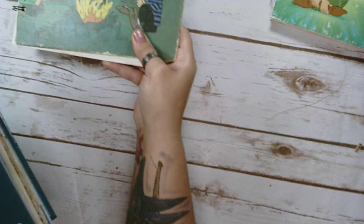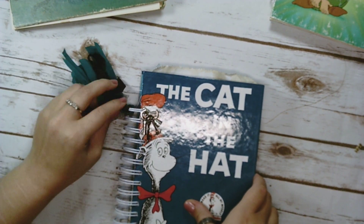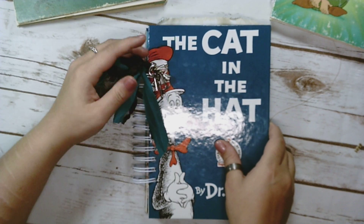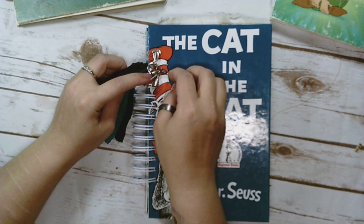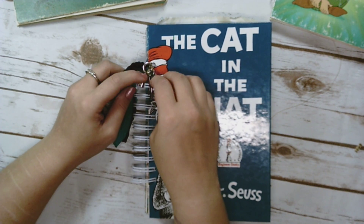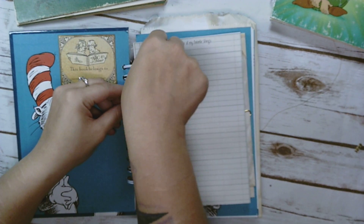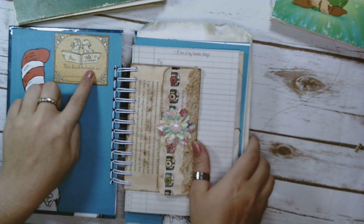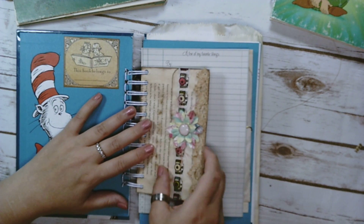I'm going to go ahead and do the Cat in the Hat. This one I found was more difficult to work with, and it's very frustrating actually. I really like how it looks. I really like everything I was able to get in there because I used larger rings. I put some charms on here — there's a little boat, a key, a bell, a hammer, and another key. That's cute. I put 'this book belongs to' up here, and that was one of the Prima images from ABC Primer.